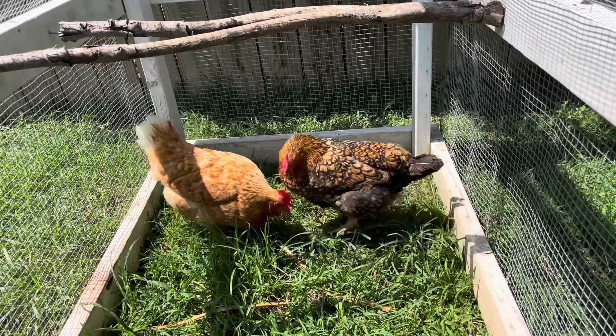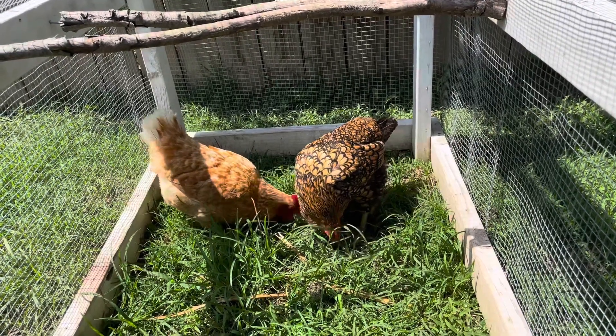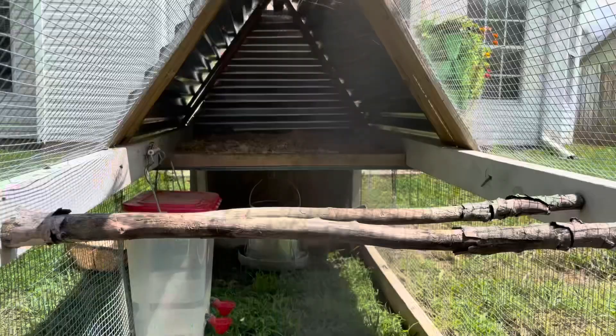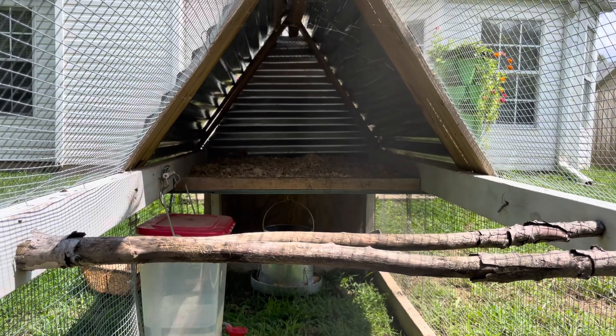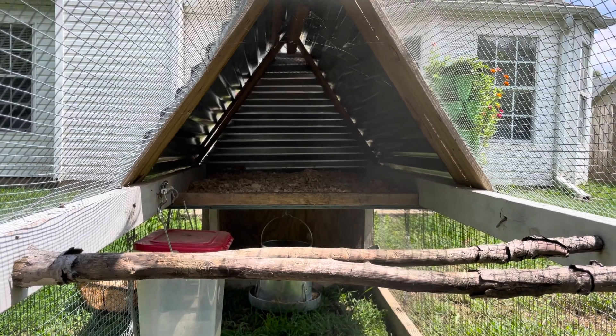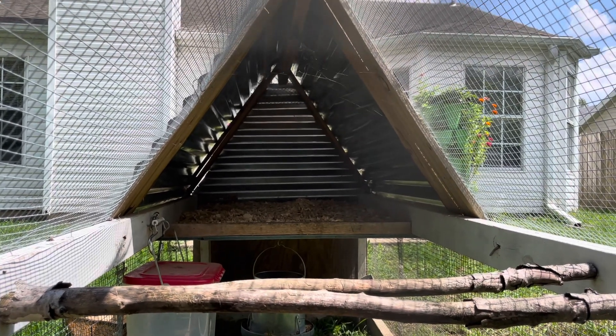Also, because we live in Arkansas where it's hot and humid in the summer and cold in the winter, we made sure our design had plenty of airflow in the nesting area. We also added this roost for fun and the girls actually use it a lot.